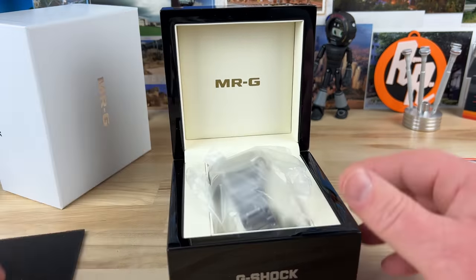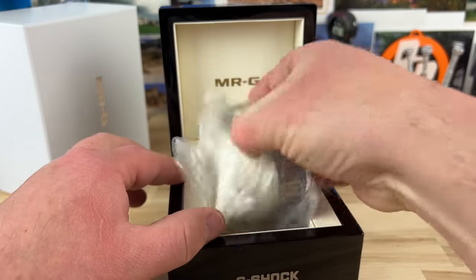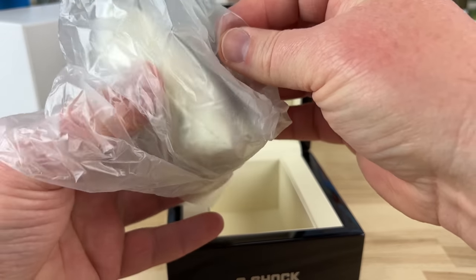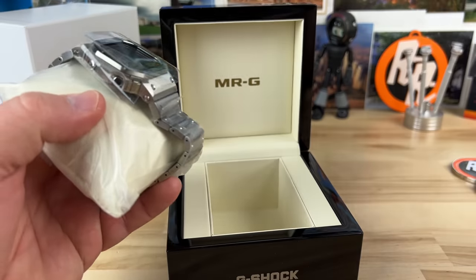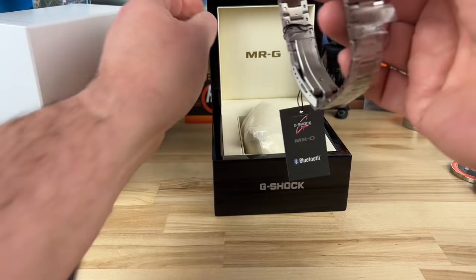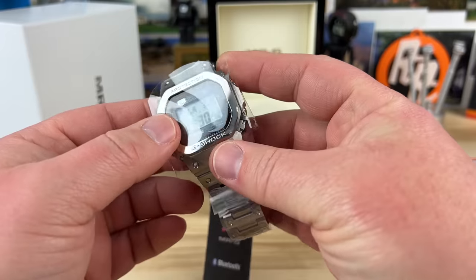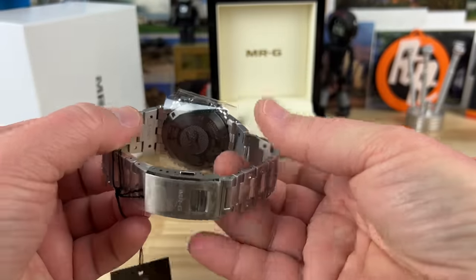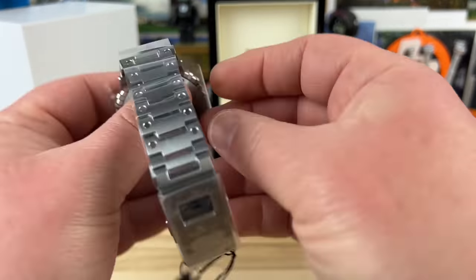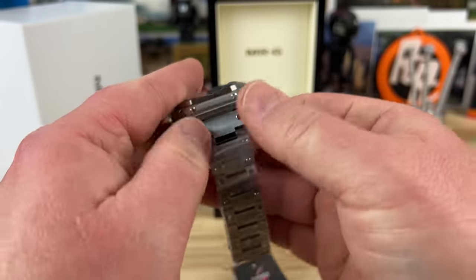Kind of soft touch on the inside. Jerry went with the standard metal finish, not the ion coating or whatever — it is not the black one. It's been so long since I've handled a titanium square, and they're so light — it's going to make me want one again.